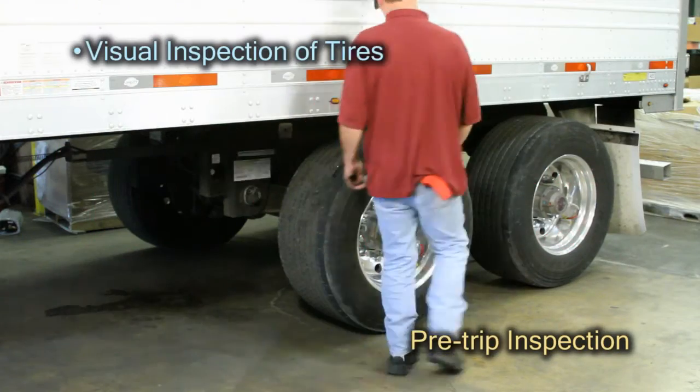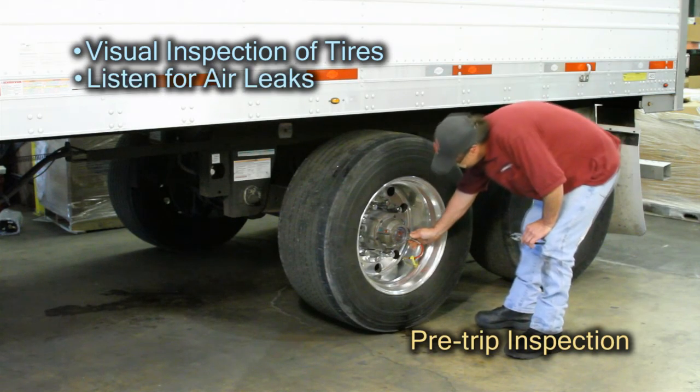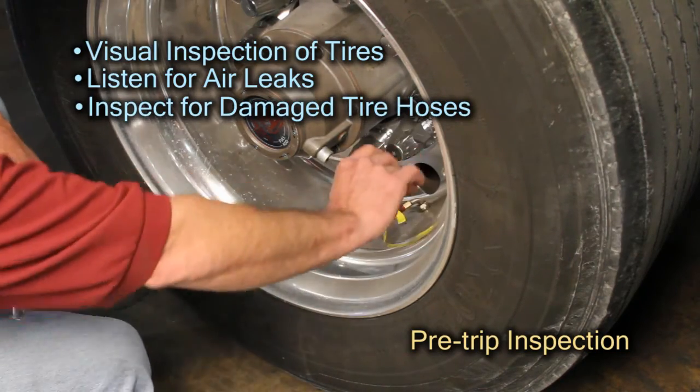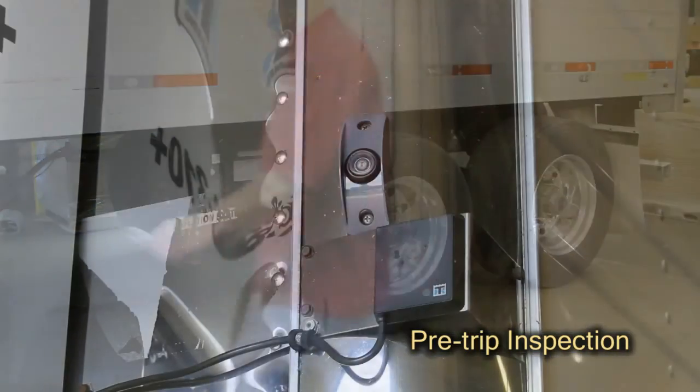Before any trip, visually inspect every tire for low tire pressure conditions and listen for audible air leaks. Inspect every wheel position for missing or damaged tire hoses. Performing these routine pre-trip checks can significantly reduce the possibility of failures on the road.